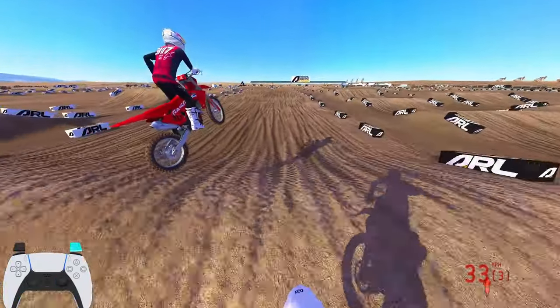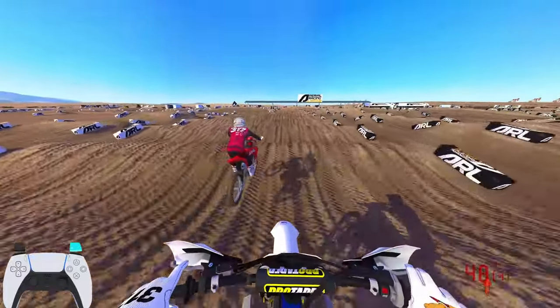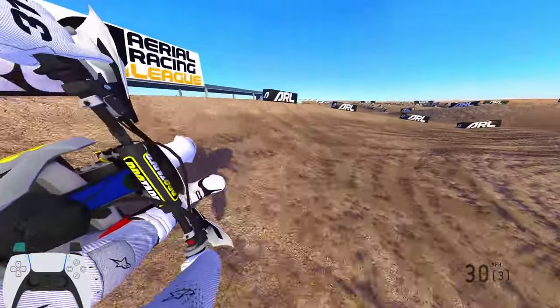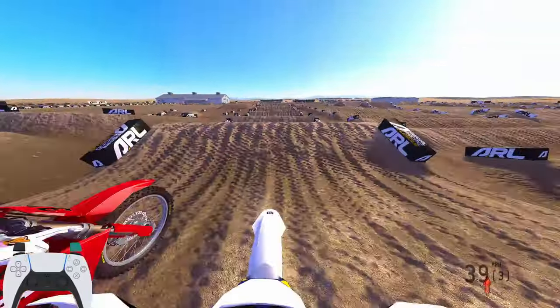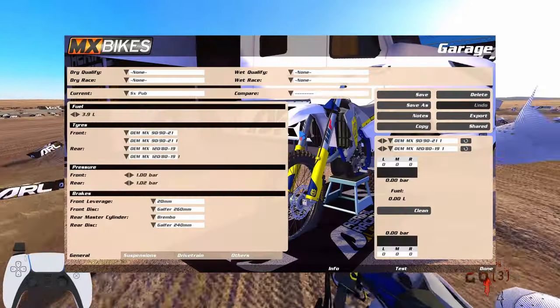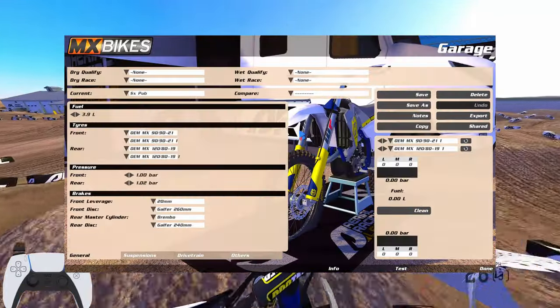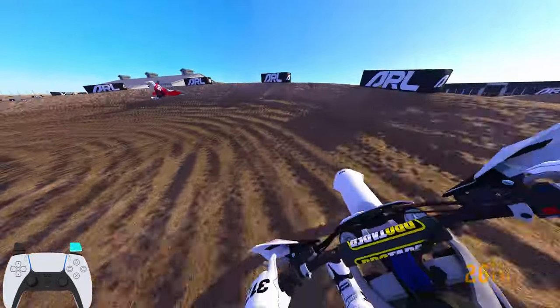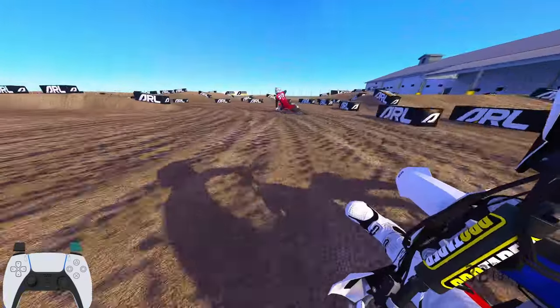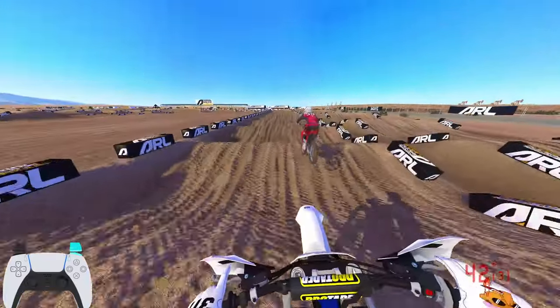Let's move on to the Husqvarna 250. I would say this bike has been through hell and back. This bike has literally almost a direct comparison with the 250 — still rideable, way better than the Gas Gas. It has come back and forth from being bad to good, and I feel like they have finally dialed it in to where it's not going to be the greatest, but it's not going to be the worst. And out of all the 250s, this bike feels the most nimble — like you can literally turn this bike.